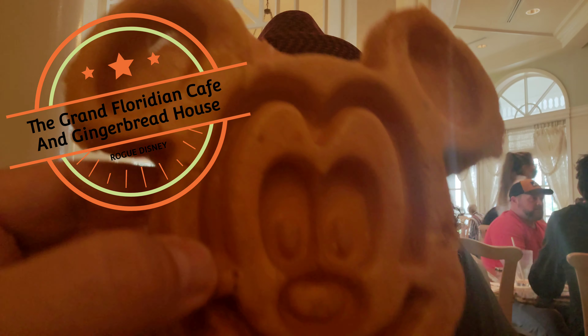Hey y'all, Tom and Zort with Rogue Disney in the Grand Floridian Cafe. And I got myself the chicken and waffles, which look enormous and gigantic and lovely.